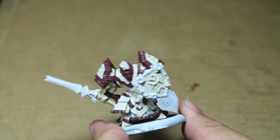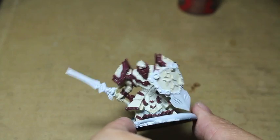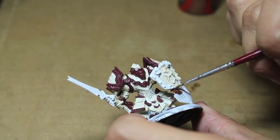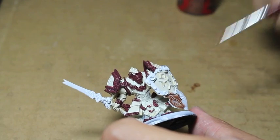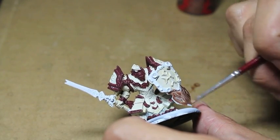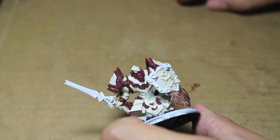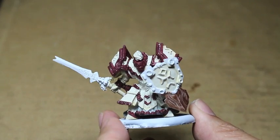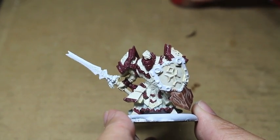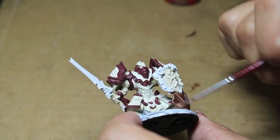We're moving on now to Balthazar Gold — this is our base color for all the gold. There is a lot of gold on this model. The entire bottom plate of the shield is in gold. I did not shake up my paint pot like I should have, so you can see how it's separating on the bottom and going on really watery. So I'm shaking it up right now and adding it onto there.